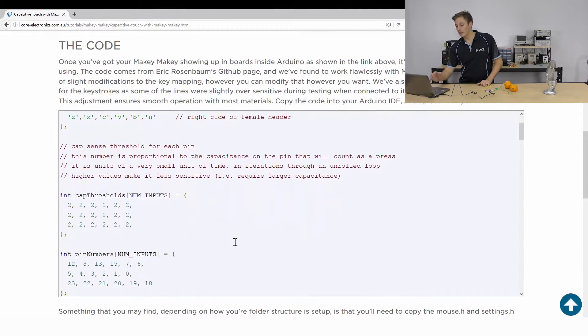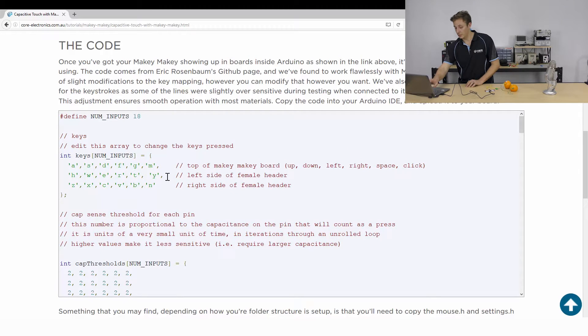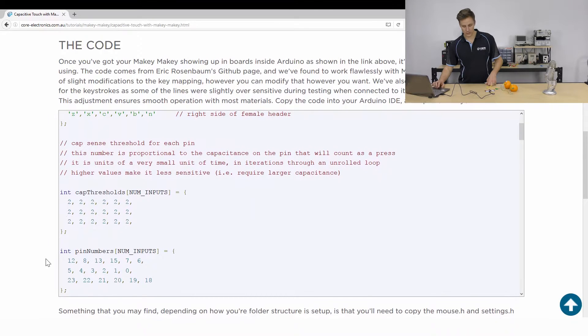You can see here that you can actually adjust the threshold. The larger the number, it's going to change the capacitance and obviously make it less sensitive. The smaller the number, the more sensitive it's going to be — you can see that in the comment. We can also remap the key array, so we can change what pads on the keys are going to trigger what actual keystroke.